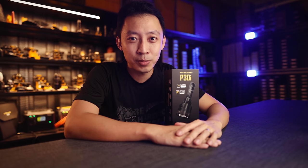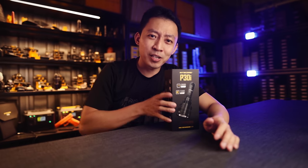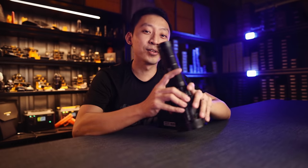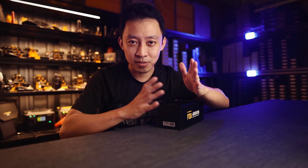Hey guys, MJ here from Nitecore Singapore. Today we're going to look at the new Nitecore P30i, and why, if you can only buy one searchlight this year, this is the one to own. If you're watching this, you're probably looking to replace that huge bulky searchlight you currently have, or you're looking for the latest lights that give you the longest beam distance in the smallest possible size.